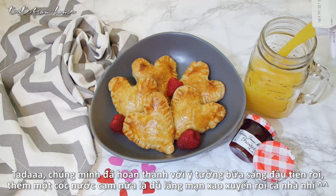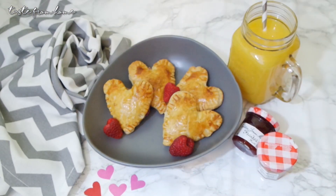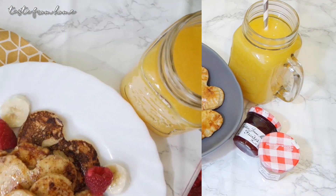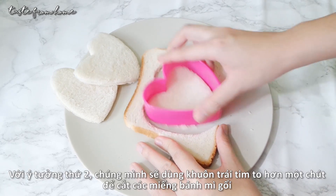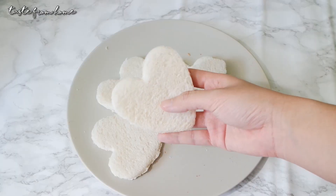For the next idea, we'll make some classic French toast — one of my favorite breakfasts. Using the cookie cutter again, cut about five to six slices of bread into heart-shaped pieces.